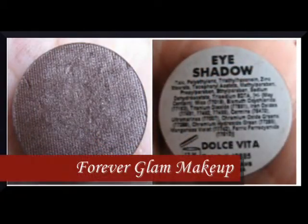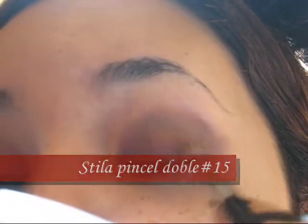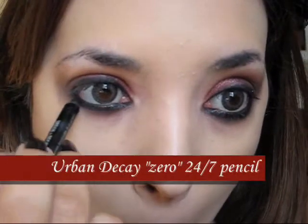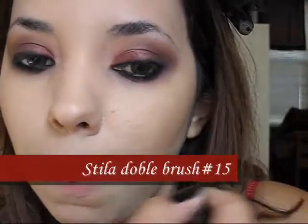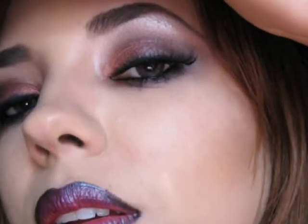The next color we're going to use is a taupey tone. We're going to apply it exactly on the crease area and then blend it inwards. Now it's time to apply the black liner — we're going to apply loads and loads of black liner on the upper, lower, and also at the waterline of the eye. Don't worry if it's not perfect because you're going to smudge it with a pencil brush.